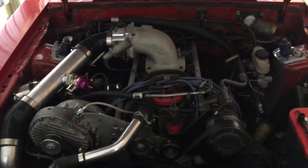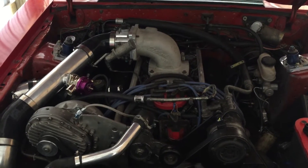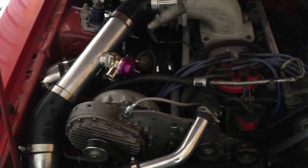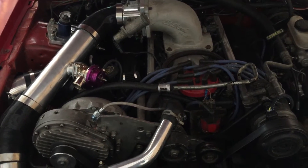Hey, this is my 86 Foxbody. I did a 351 swap in this last year and I put a supercharger on it recently. So I wanted to talk about a couple of things that helped me when putting a supercharger on my 351 in my Foxbody.